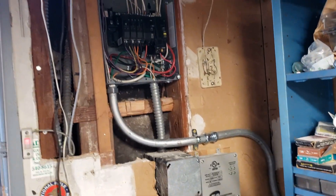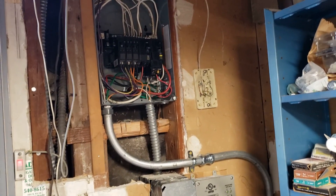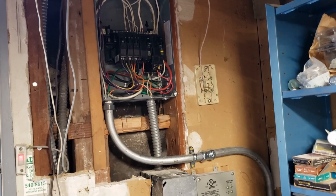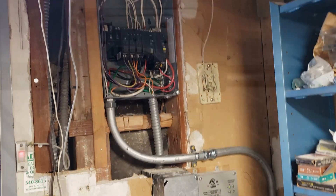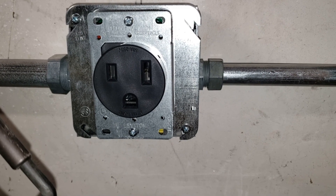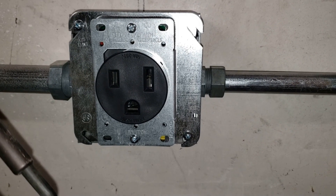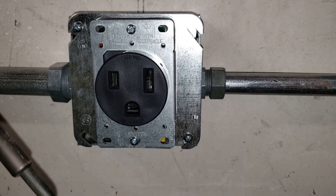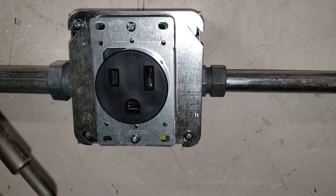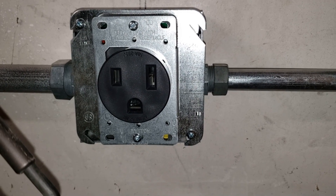We also ran a 10-gauge wire for a 220 30-amp outlet. Here is the NEMA 6-50R type receptacle that most welders use. It's 240 volt, and it's all hooked up.